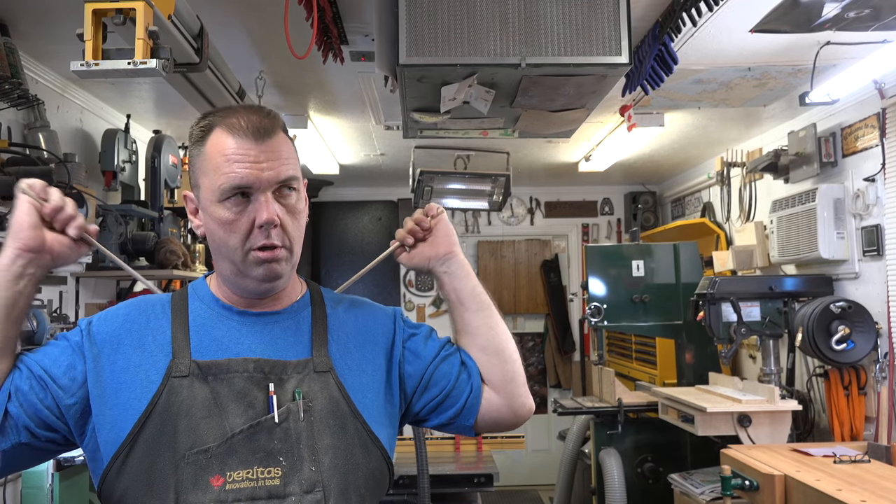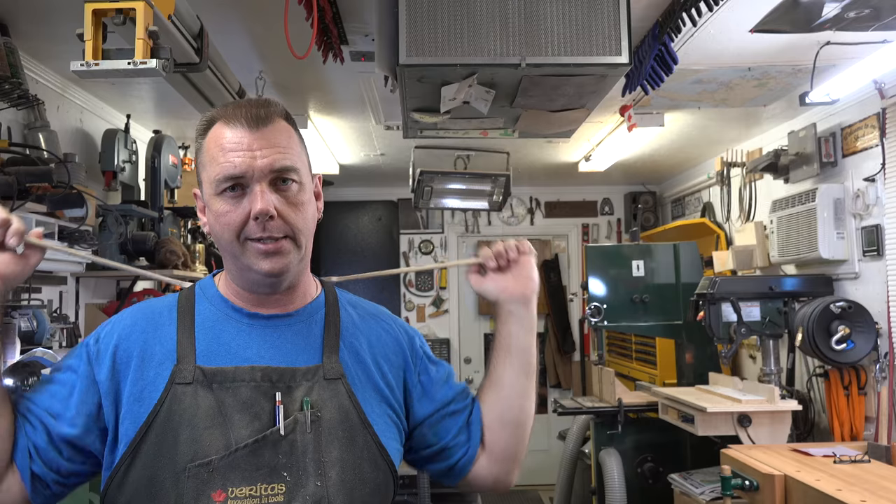I made a couple because you can't go wrong. Thanks for watching, and I'll see you again next week with yet another woodworking video.